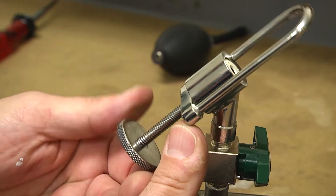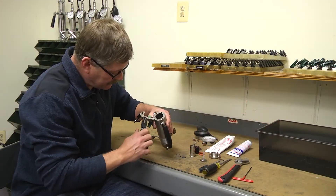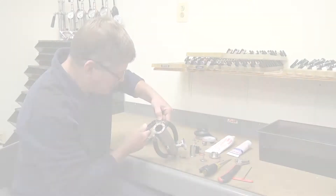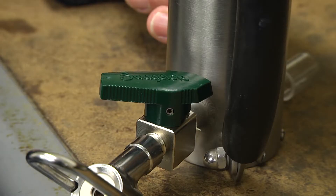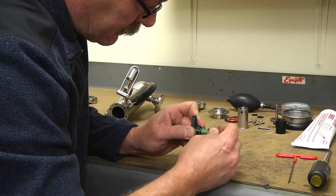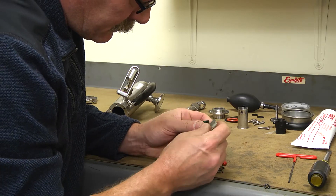Remove the clamping device screw, part number 1024. Using snap ring pliers, carefully remove the snap ring, part number 1020A-5, from the plug on the bottom of the number 1020 valves. Push the plugs through the bore of the valves. Remove the two number 1020A-3 and the one number 1020A-4 o-rings from the plugs.